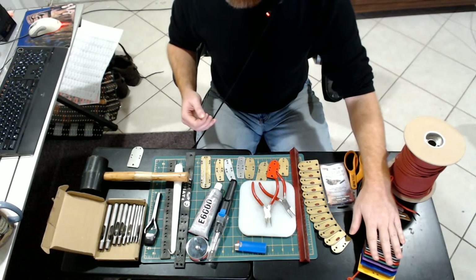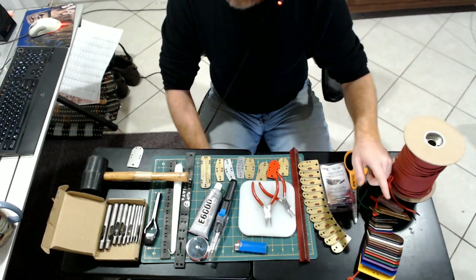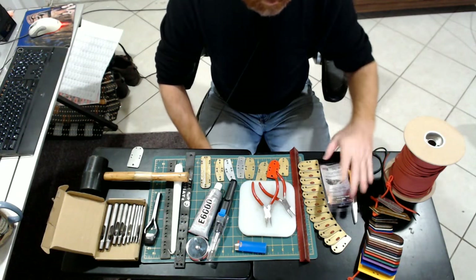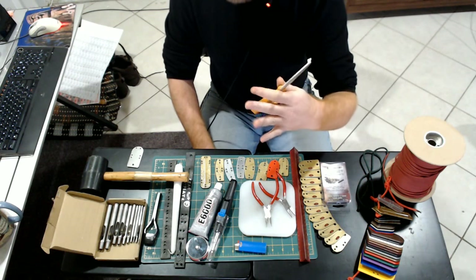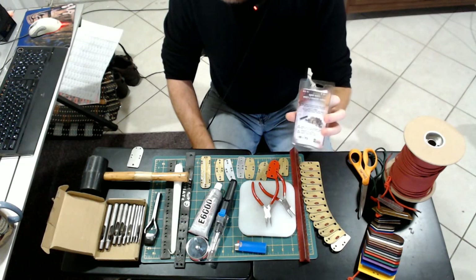I'll talk about vendors and buying things later. The one type of plate I don't have represented here is leather — I'm not currently working on anything in it, but you can get it and I will talk about where to get that. After plates, you need some manner of good steel shears that you can snip nylon with and do the occasional bit of leather trimming with. I don't often use them, but they're good to have.